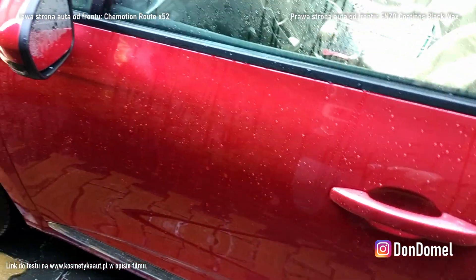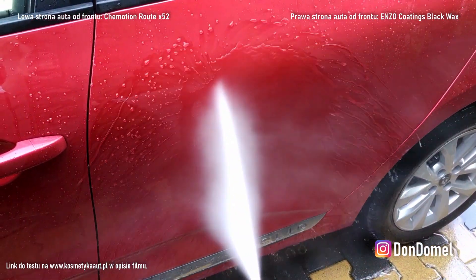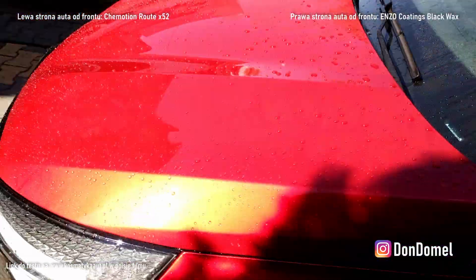Hydro podskoczyło kilka razy. Ciekawe ile to posiedzi — sprawdzimy przy następnym myciu.